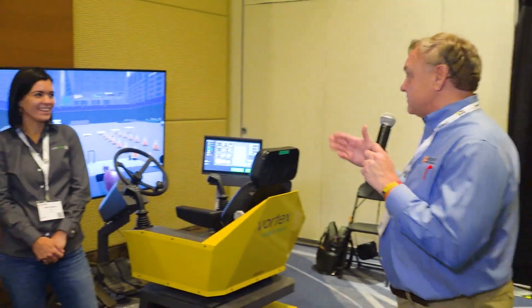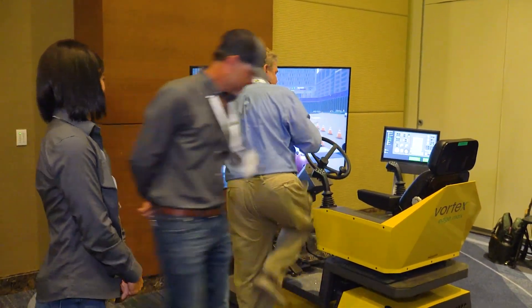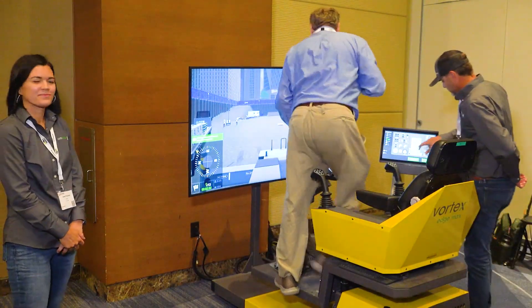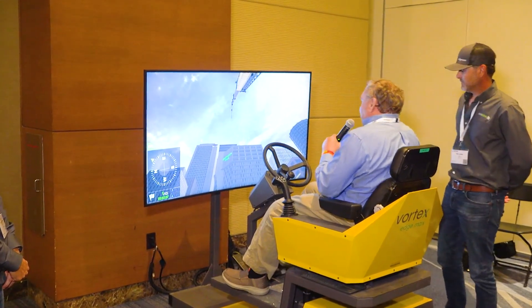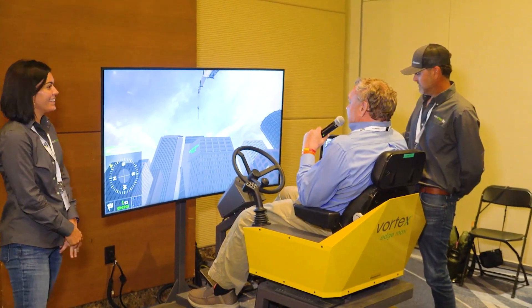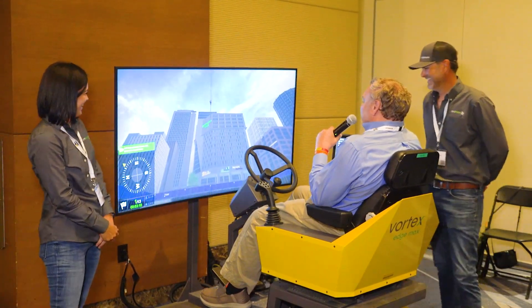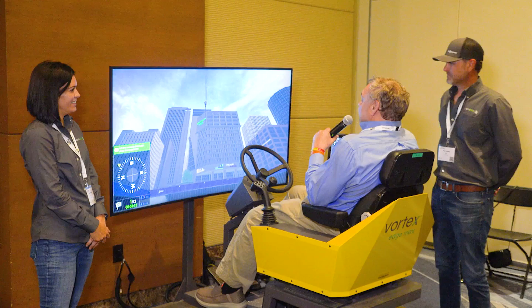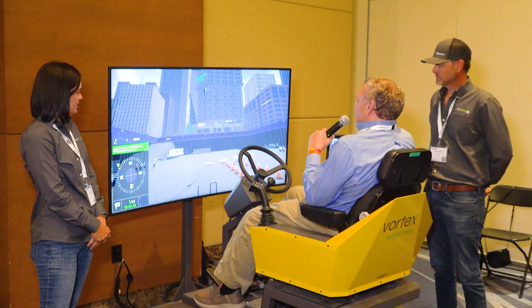That sounds good. Now over here at their booth, this is kind of a special feature. We have CM Labs, which does simulators, and I'm going to climb in here. You guys have this rigged up for the rough terrain crane. So right now I am operating a crane — man, I feel like I'm really doing this. I feel like I'm in downtown Chicago, which is just east of Schaumburg, and I'm lowering this crane, and hopefully I'm not doing too much damage. But I can feel the seat move too! Look at how quick I came down on that.